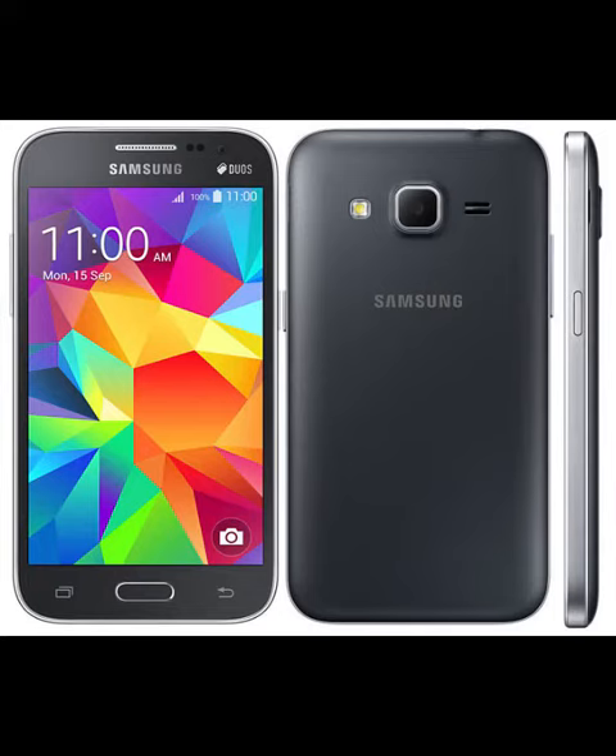Samsung Galaxy Core Prime BE SM-G361H, a variant of last year's Samsung Galaxy Core Prime SM-G360H, has been listed on Samsung India eStore. It has a 4.5-inch WVGA screen, 1.3GHz quad-core processor, Android 4.4 KitKat, a 5-megapixel rear camera with LED flash, and a 2-megapixel front-facing camera, similar to the Core Prime.